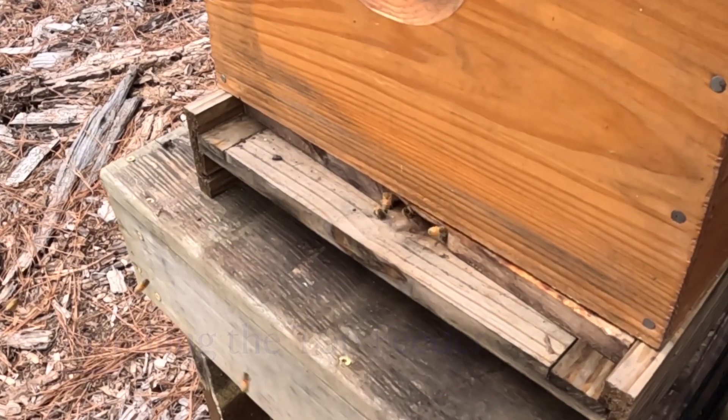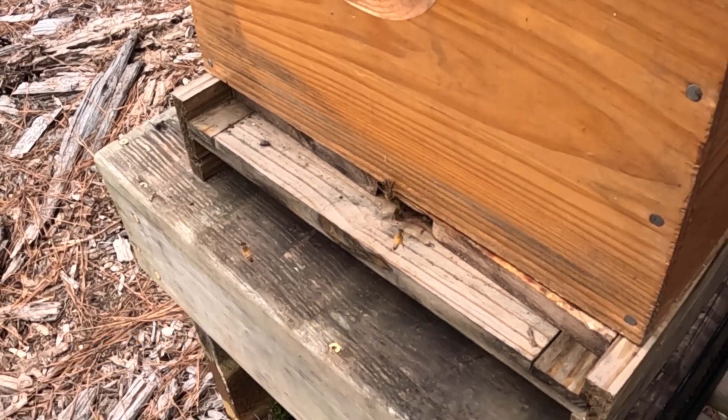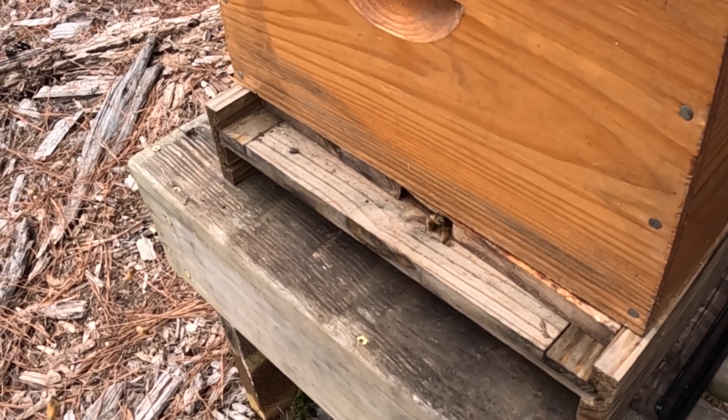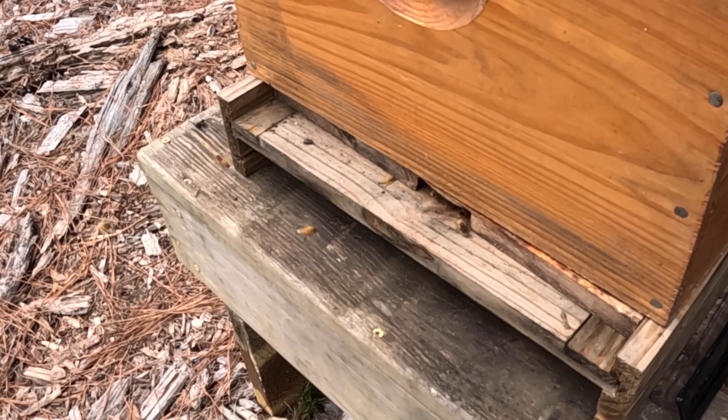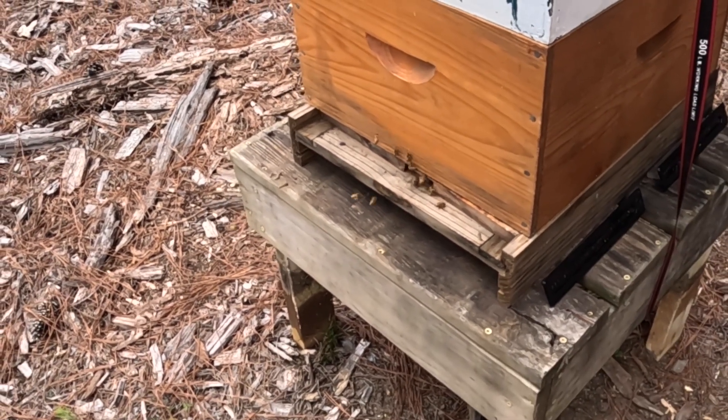There are bees coming in and out, loaded down with pollen. Probably still a little bit of goldenrod here in middle Georgia. It's late October, almost Halloween, and there's lots of good activity. It's about mid-70s and the bees are really flying.